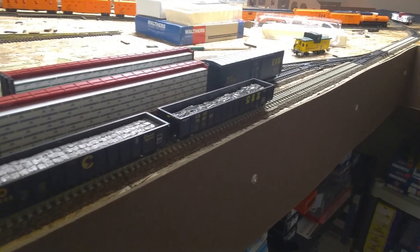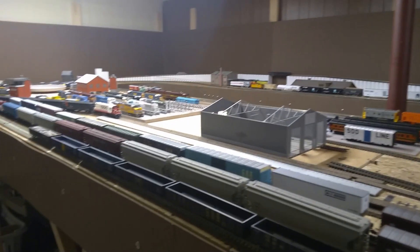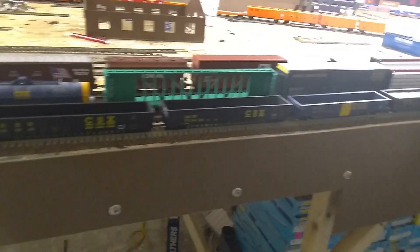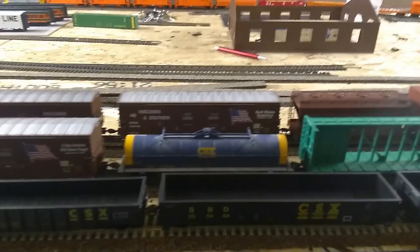Until then, I'm just working on the scrap and steel GON train. I've also got so many well cars that are going to have coil mounts in them, because I found photos of well cars hauling coils. We'll also have a ton of coil cars themselves.